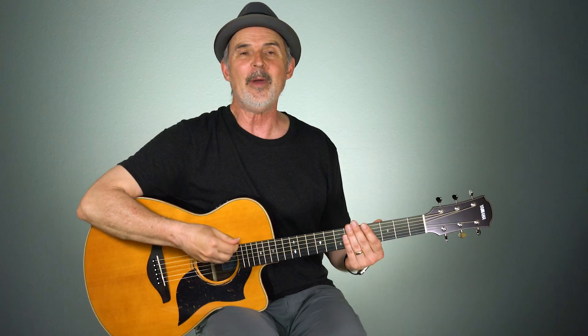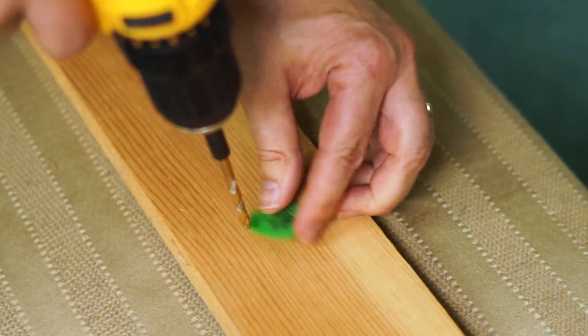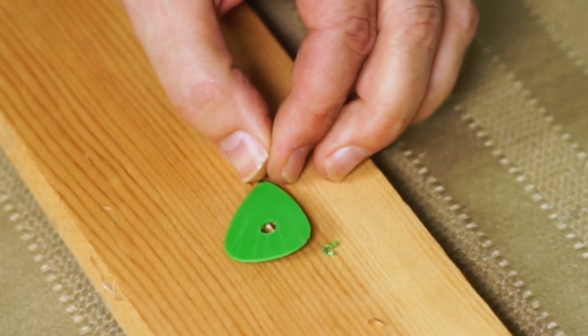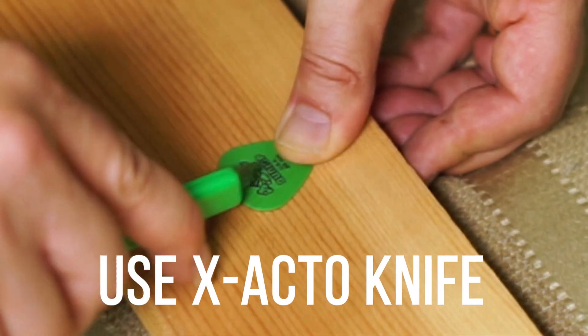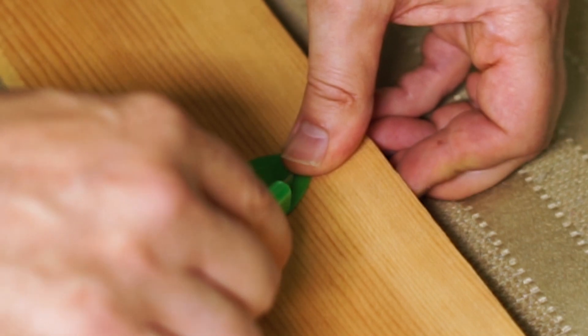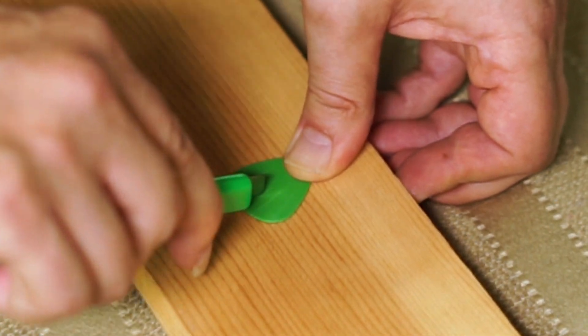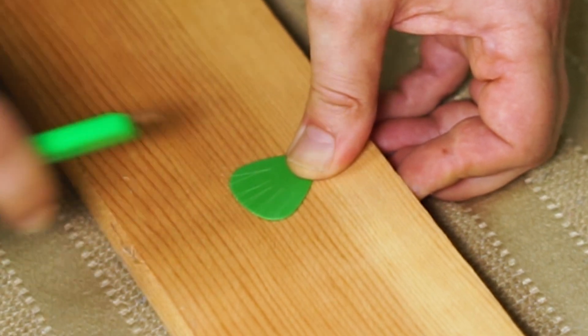If you have a favorite pick that doesn't come in a textured version, there are a couple of ways to make it textured. One way is to drill a hole in the pick — the flesh from your finger kind of sticks in the hole and makes it easier to hold. Another way is to take an exacto knife and score the part of the pick you're holding, not the tip because it'll break up. Be careful not to strike it too hard so it cracks the pick, but it does make it rougher and easier to hold on to.